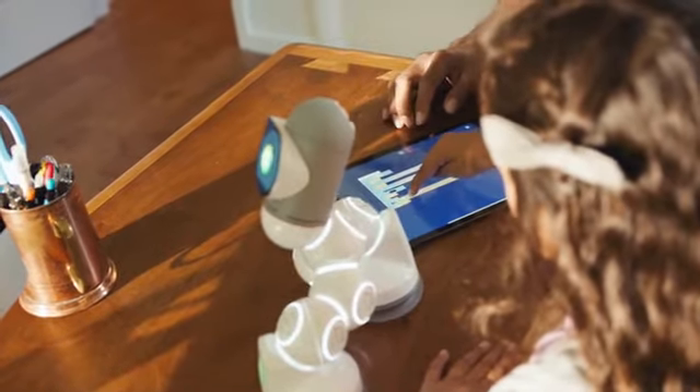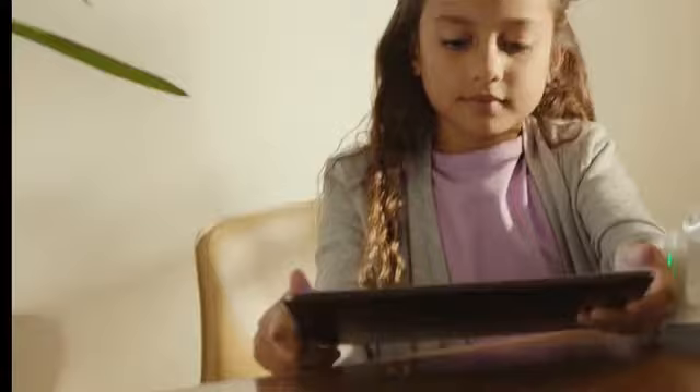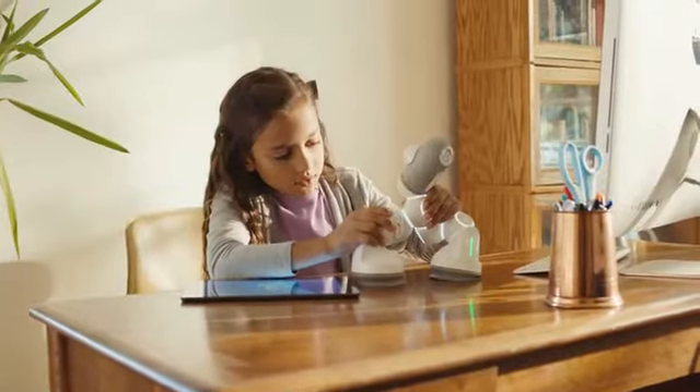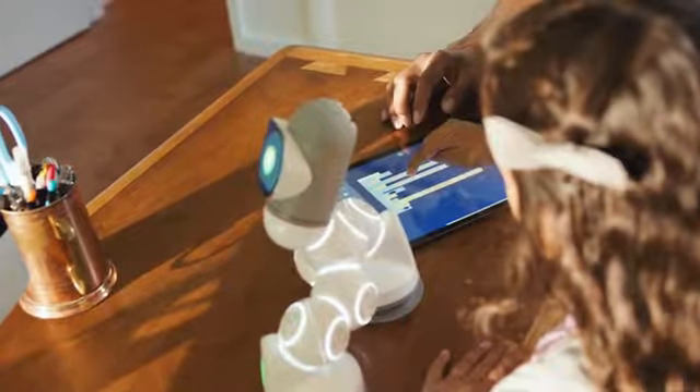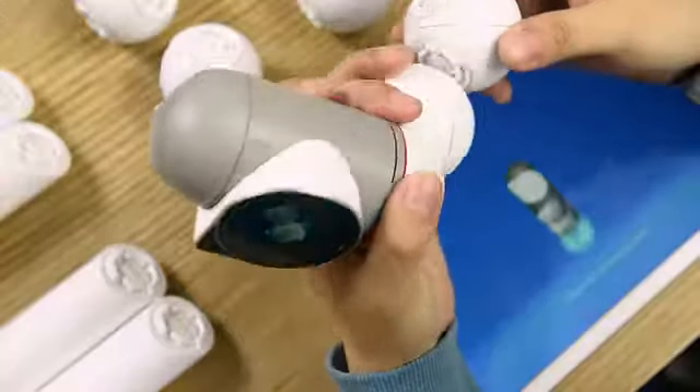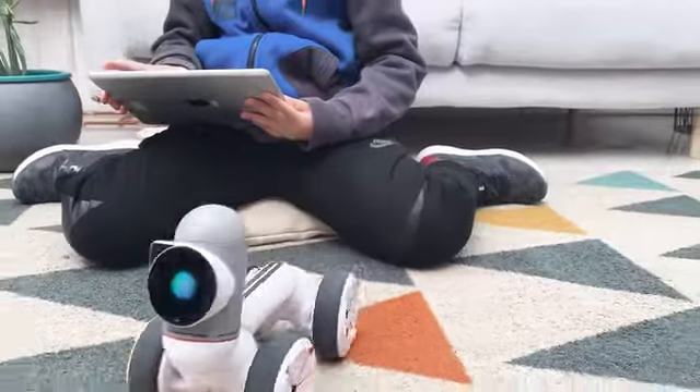Now let's talk STEM. ClickBot takes a new approach to STEM and learning code. Most STEM products are either too simple or way too complicated. ClickBot goes all the way from super basic to real-world coding. Built a new robot by just clicking pieces together? You don't need to worry about how to program it to drive.